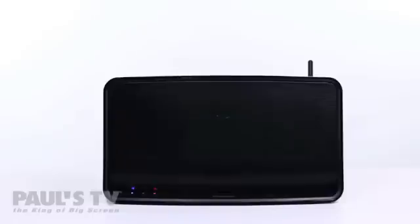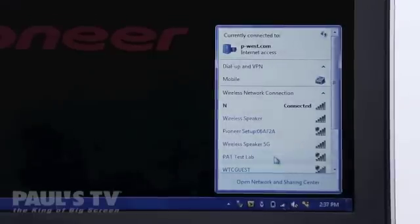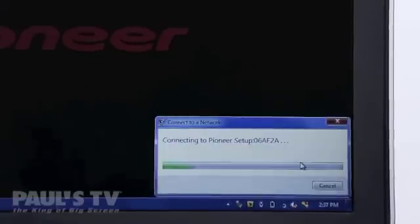The speaker will reboot and after about 30 seconds the network light on the front will light red. Next, access your device's Wi-Fi settings, look for the network called Pioneer Setup and connect to it.